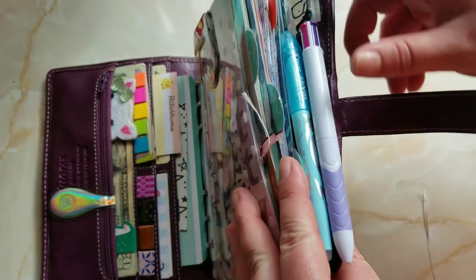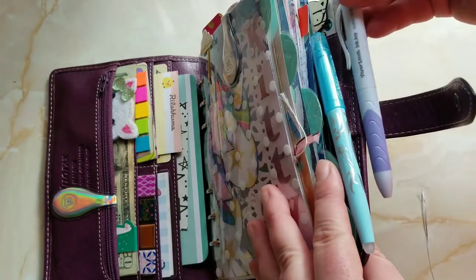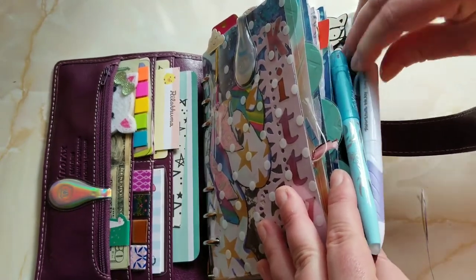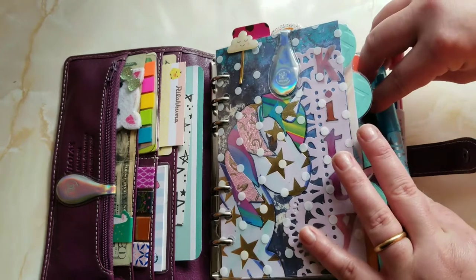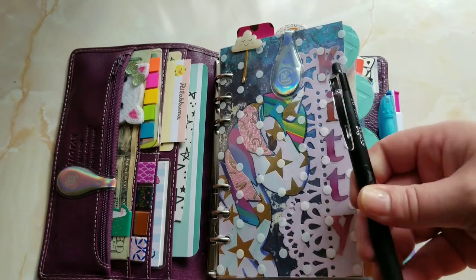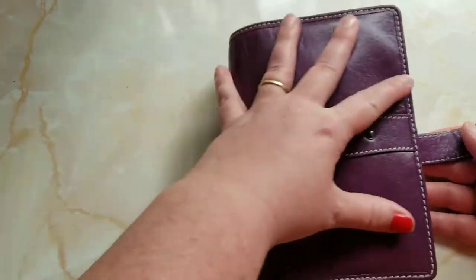For pens I'm using a Papermate Inkjoy Quattro 1.0 medium — not my favorite but it's what I had on me. Part of my project is to use what I have already before I buy anything new. I also have a friction pen in blue — the color may change out each week. In my purse I'm carrying one black friction pen for scheduling.